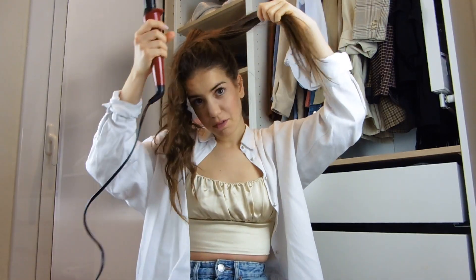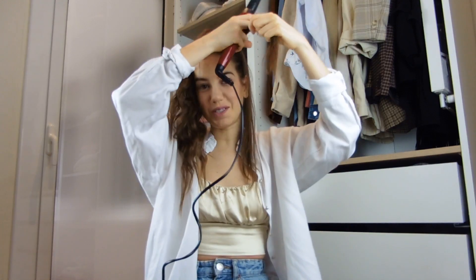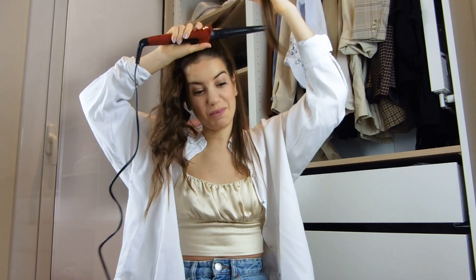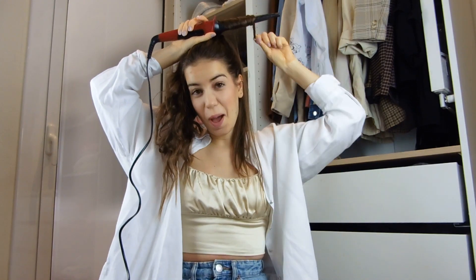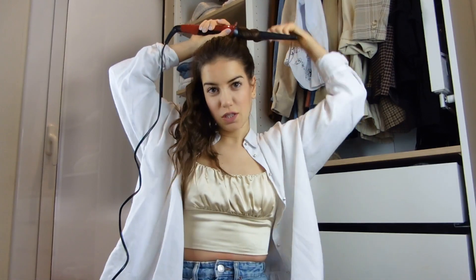We have a few more to go. I'm doing this without a mirror, so I don't know how crazy I'm looking right now, but hopefully not too crazy. So let's do the last one. The ponytail will look something like this.